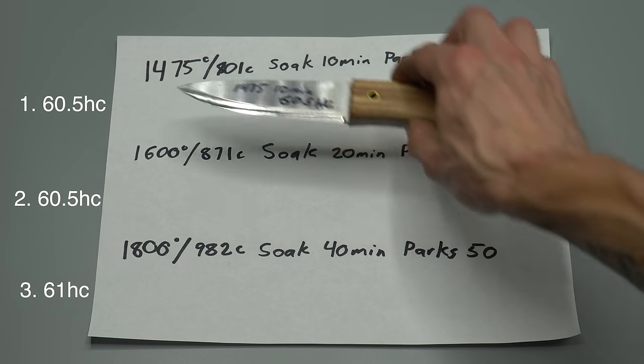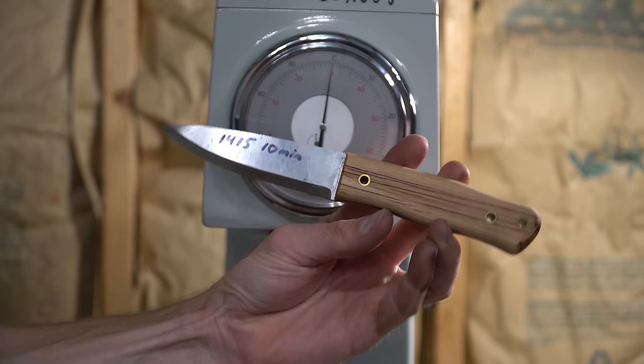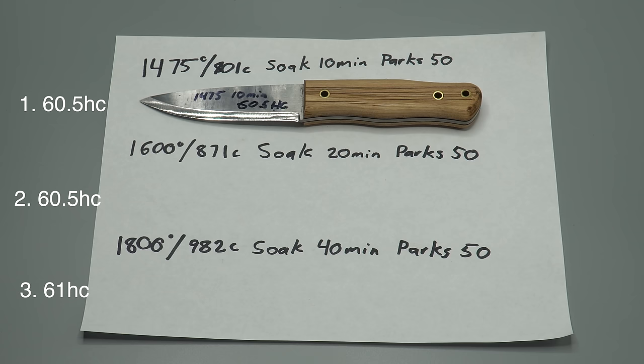All three were identical except I intentionally screwed up two of the three knives' heat treatments. Knife number one was austenitized at 1475 degrees, held there for 10 minutes, and quenched in Parks 50. It had two tempers each at 400 degrees for two hours each temper. This is a good heat treatment.